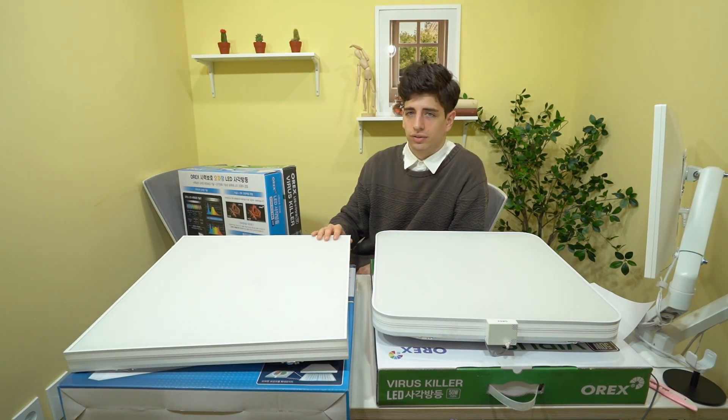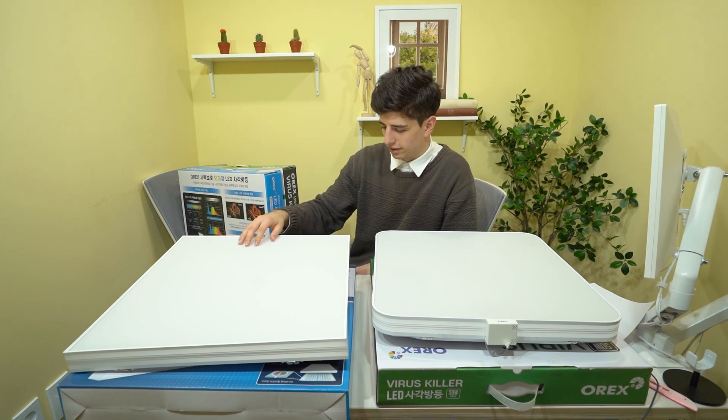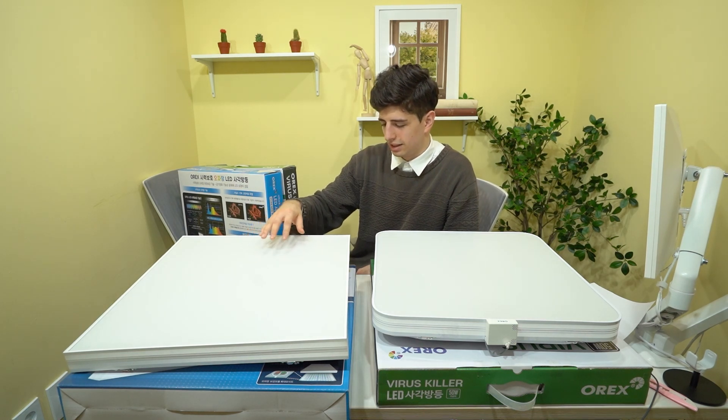Another feature of the screen is an ionizing coating. This coating will also help reduce air impurities.